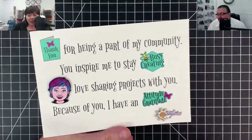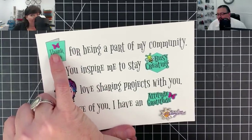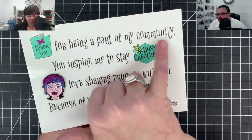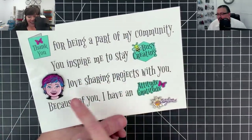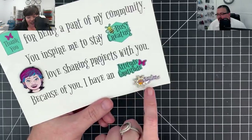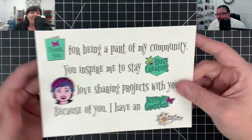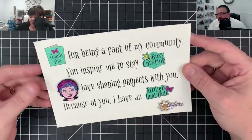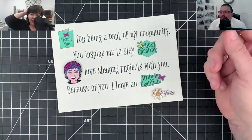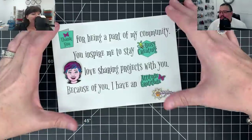As a fifteen-dollar-a-month Patreon supporter for Melody, later in the year you're going to get the Thank You enamel pen, the Busy Creating enamel pen, and the Attitude of Gratitude enamel pen. It reads: 'Thank you for being a part of my community. You inspire me to stay busy creating. Melody Lane loves sharing projects with you. Because of you, I have an attitude of gratitude. Melody Lane.' I love this card so much - I want it always looking at me so I can add my next one.